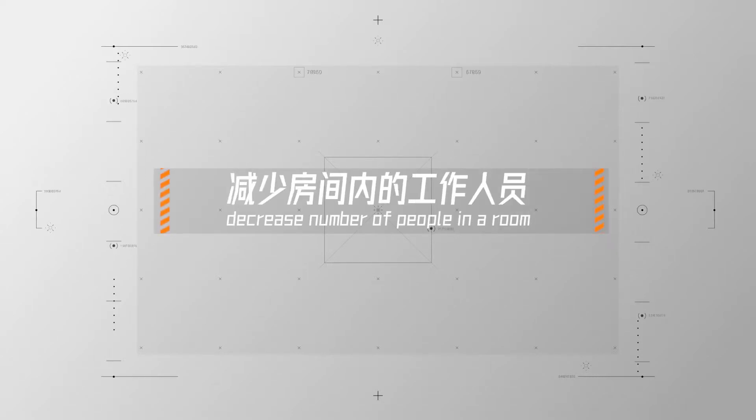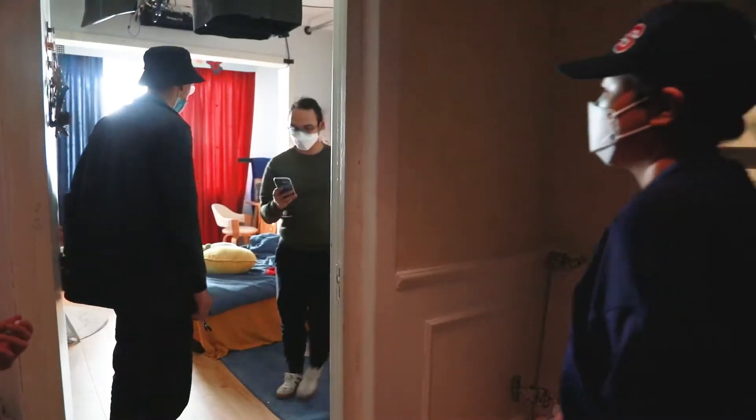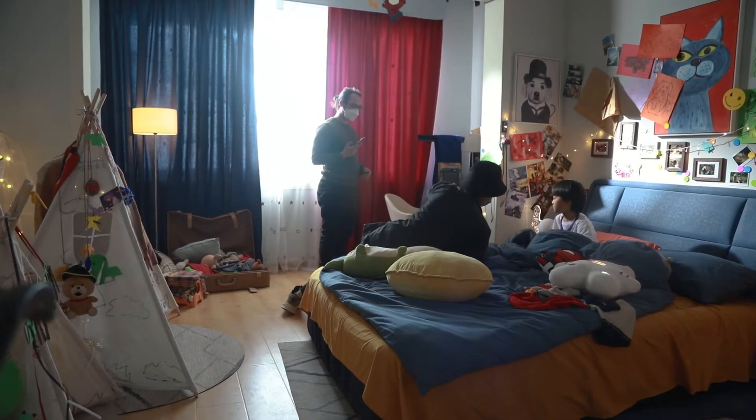Four: try to limit the overall amount of crew members in a room, and of course if the filming and script allows that. This can make sure the kid is more confident and can open up fully while acting.